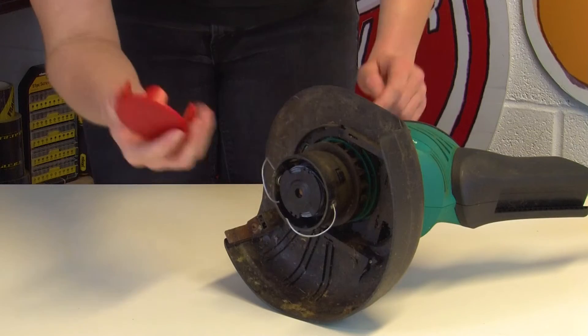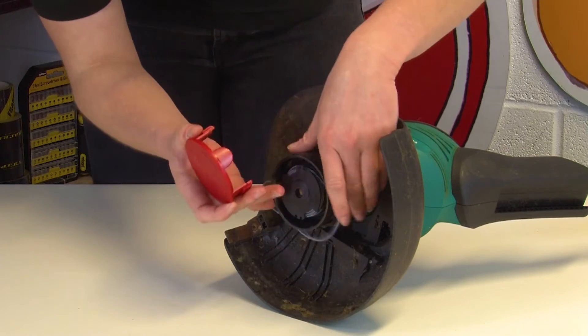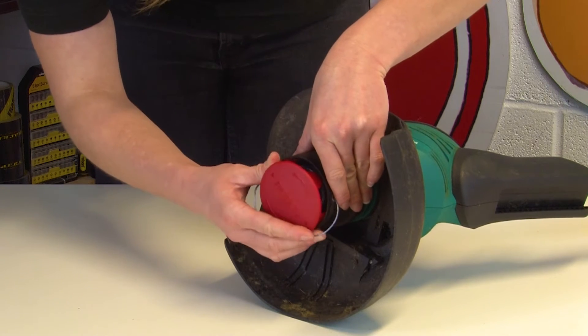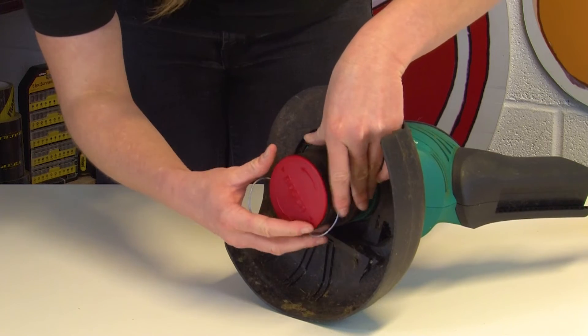Before you refit the spool cover, it's a good idea to check that it's not cracked or damaged in any way, as this could be preventing the line from going through the trimmer. If yours is cracked or damaged, you will need a replacement — we'll link down below where you can find one. To replace the spool cover, just line up the tabs — there's one on either side — then push the cover into place until you hear it click.